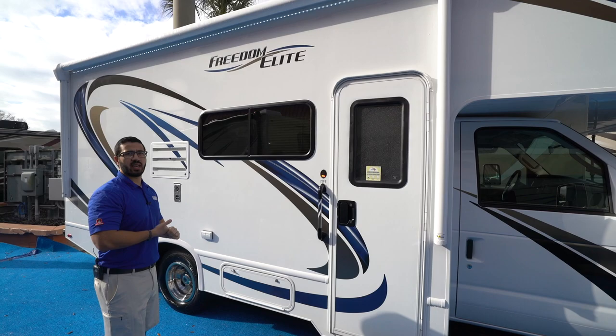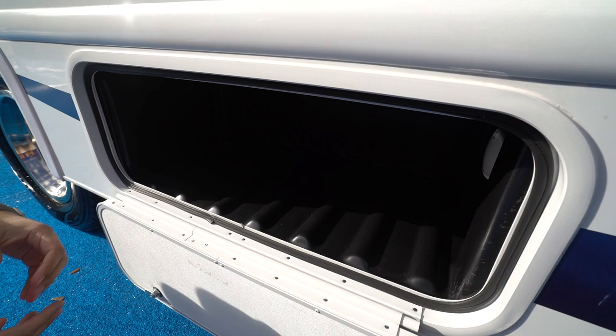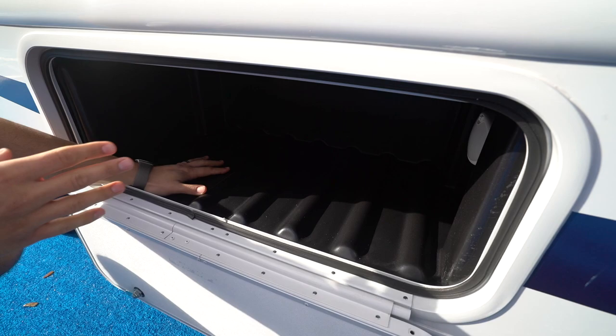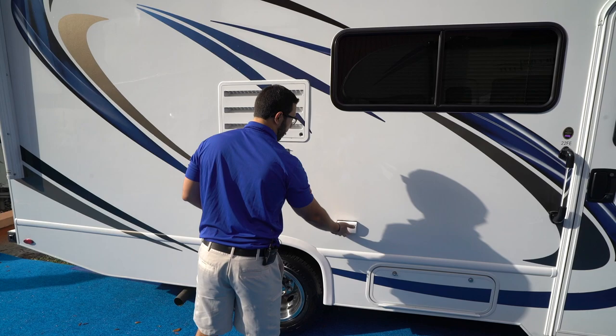There's a grab handle right here to aid you when entering or exiting the RV. Right down here is very easy-access storage. One of the things I like is the fact that it's rotocast — so if it gets wet in here, it's easy to wash out; you can essentially take a power washer or hose and wash everything right out. There is a light in there as well, so if you're getting in there at night it's easy to do.